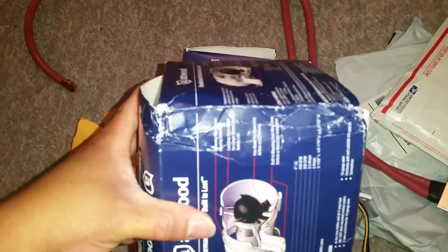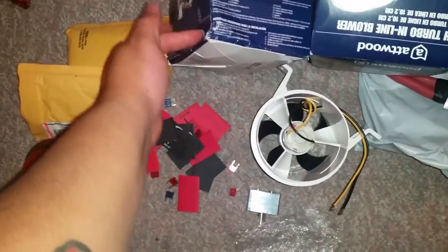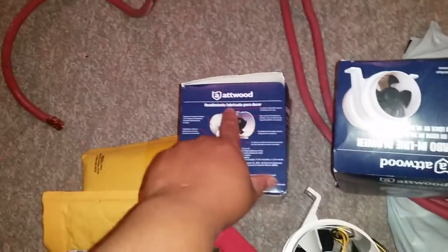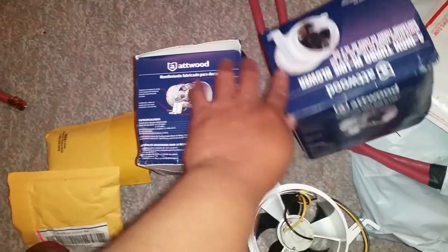They came via the United States Postal Service. And seriously, look at the boxes, man. That's sad — that's terribly sad. This one came like that, a little bit open. This one when I got it was completely open.